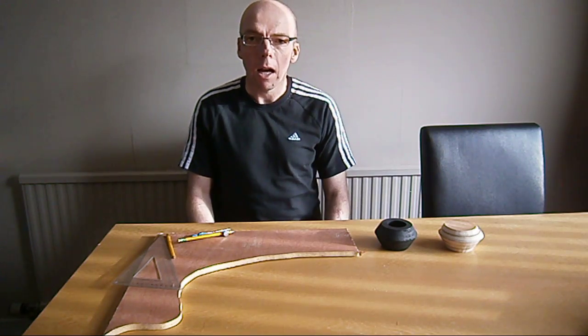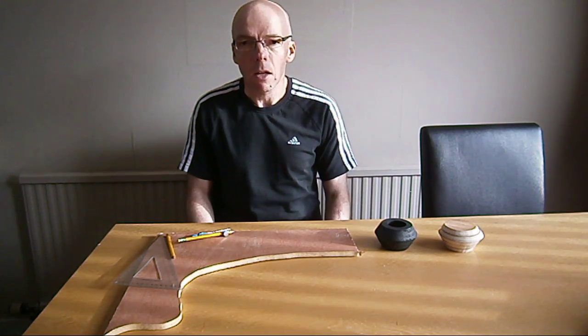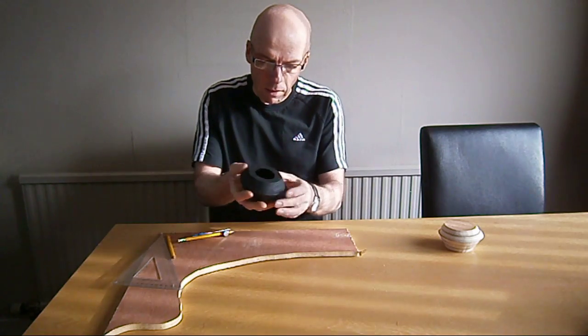Hi, my name's Gary, and I'd like to show you how to make a scroll saw pot, like this one.